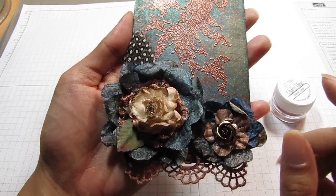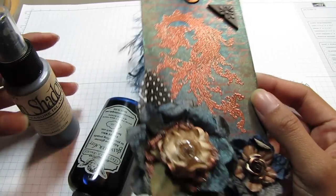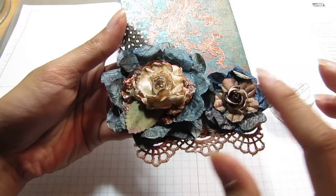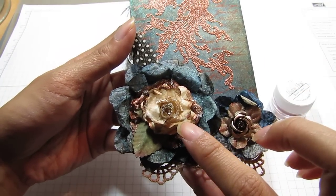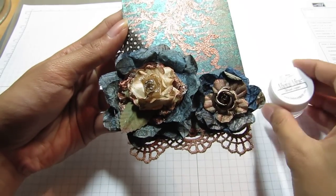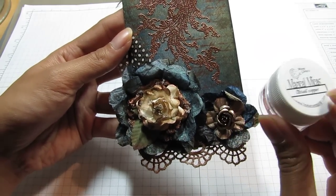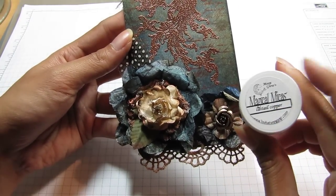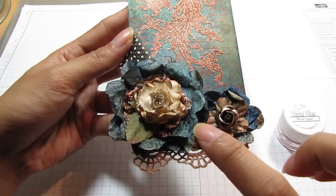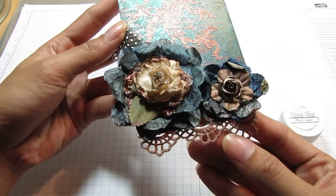I believe I used the Treasure Island Aqua and the Sapphire Glimmer Mist on the flowers. I added some diamond dust on the white flower — I sprayed it with Wheat Fields — and then with my aqua brush pen I used the Cattail Copper Magical Mica to brush the tips of the flower to give it more of that copper look.